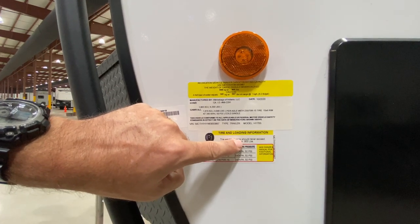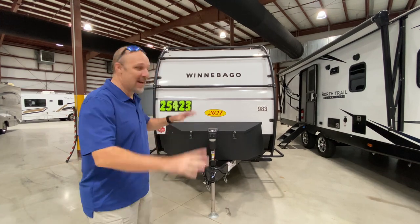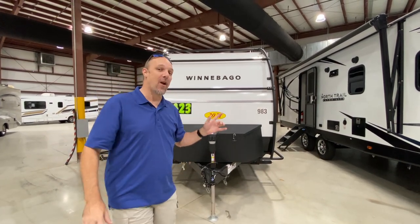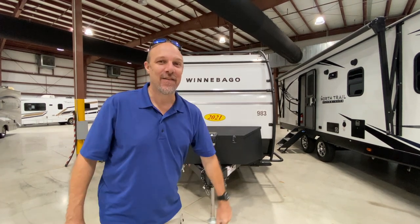Welcome back to La Mesa and Port St. Lucie. Today we're looking at something we haven't seen before — this is a Winnebago Hike, the H170S. Let's get right to it.